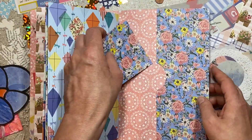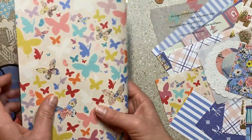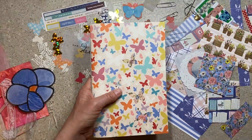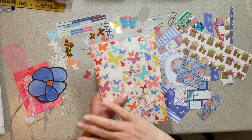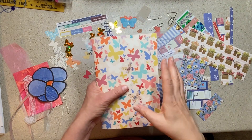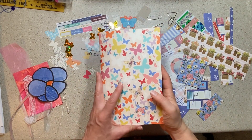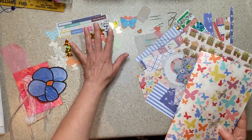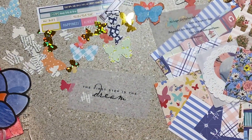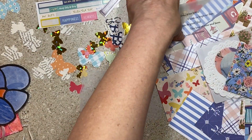Then you have a nice big pocket in the back to put stuff in. I think this is precious. If I was decorating it, I would just have a great time. I think it would be sort of a junky girly journal if I was doing it — add some more textiles and a lot of cute stuff. I put in a ton of butterflies because it's butterfly paper. I like butterflies. If they don't speak to you, you can ditch them.